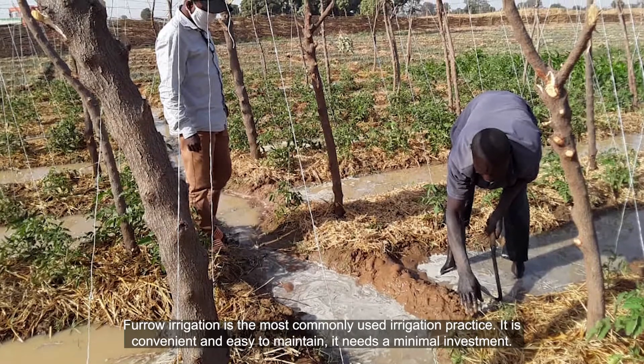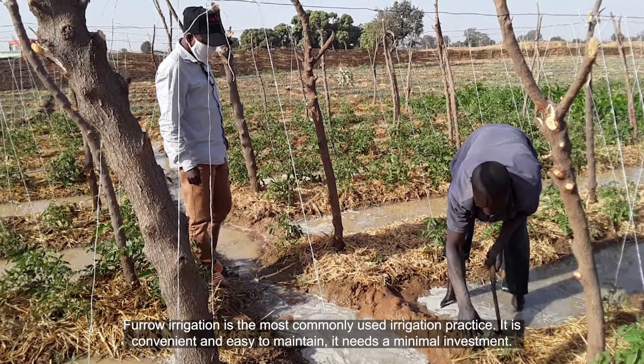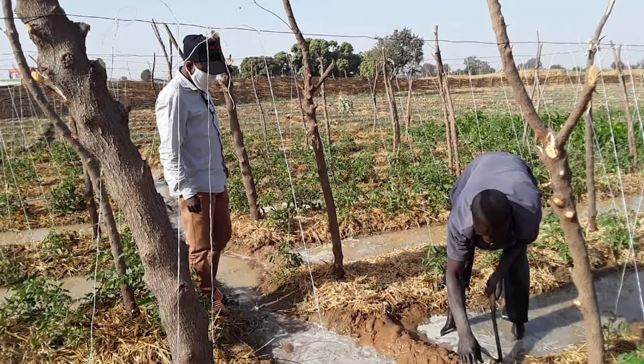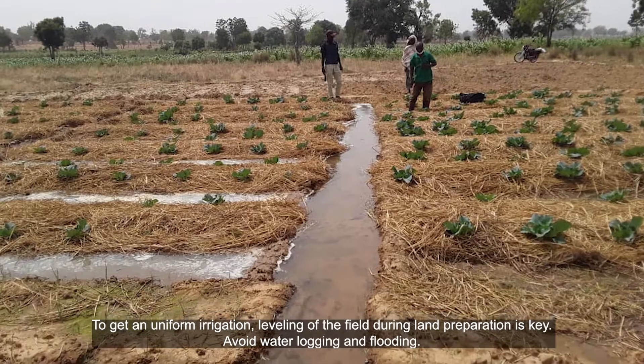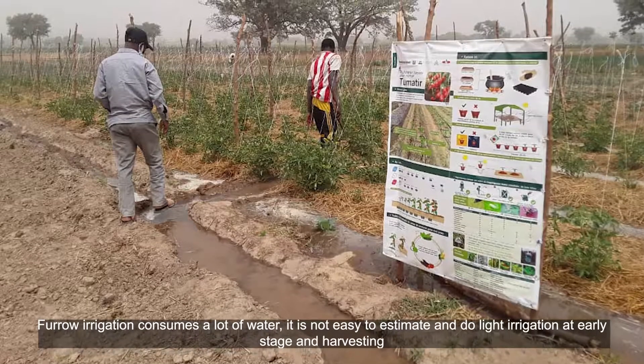Furrow irrigation is the most commonly used irrigation practice. It is convenient and easy to maintain, and needs minimal investment. To get uniform irrigation, leveling of the field during land preparation is key. Avoid waterlogging and flooding. However, furrow irrigation consumes a lot of water.